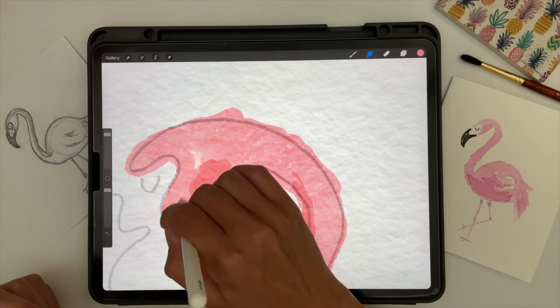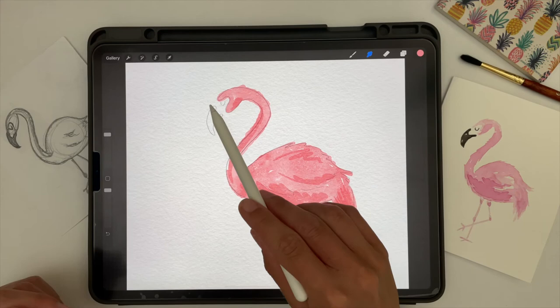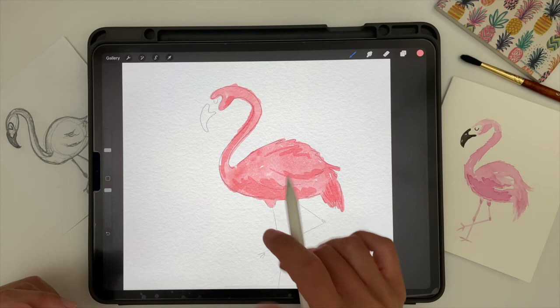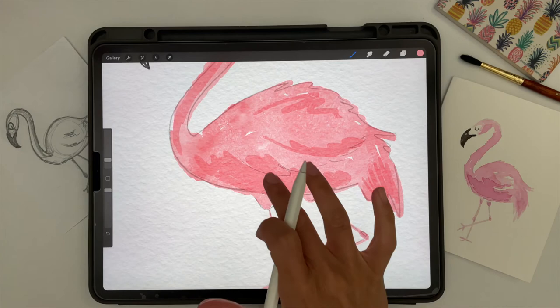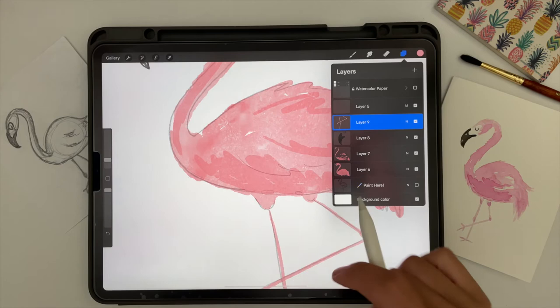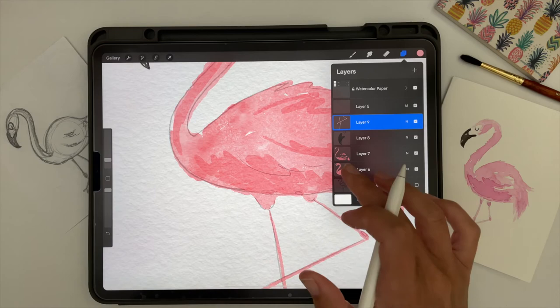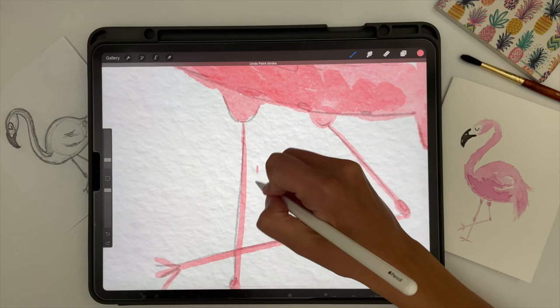Don't blend too much because then it starts to lose that really pretty texture built into the brushes that helps it look like real watercolors — you don't want to end up with just a completely blurry design. I'll go through and do the beak and legs the same way, using the same brush with black for the beak and a darker color for the legs. When you need to pick up a particular color, turn off your texture layer first so you can grab the true color — with the texture paper turned on, colors will appear a little bit darker than they actually are.